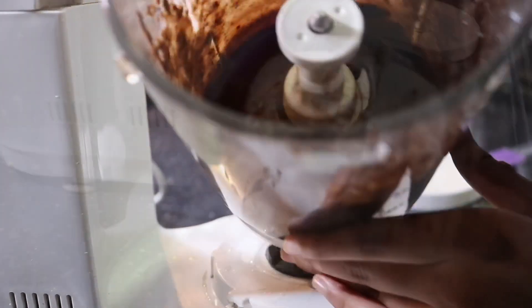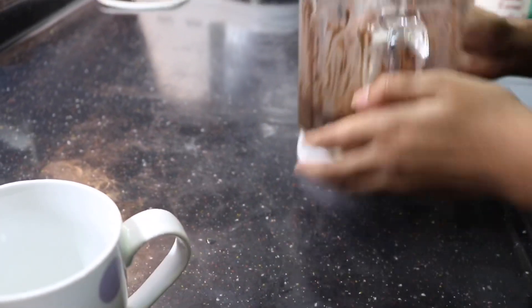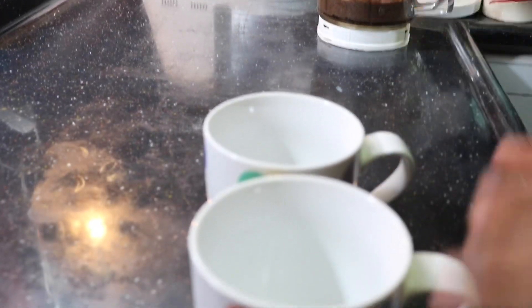Now we will smooth the blender. We will scrape the sides. We will add a little bit more.